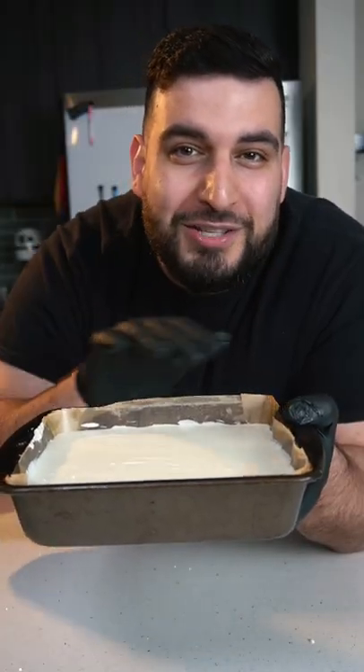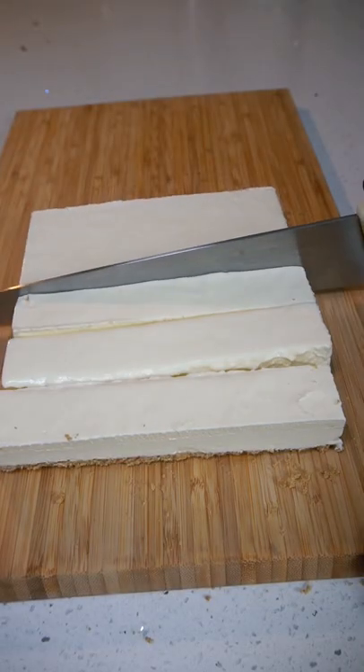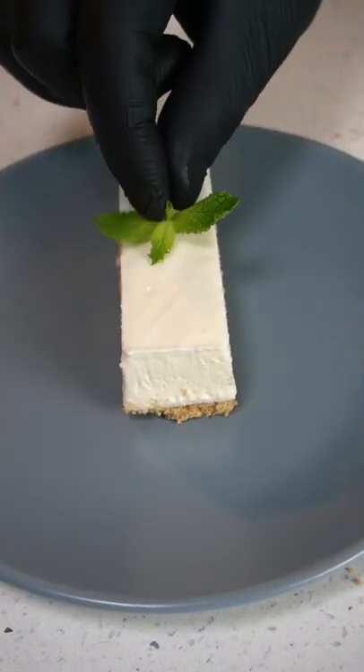Pop this into the fridge for a few hours until it fully sets. And there you have it — cheesecake sticks.